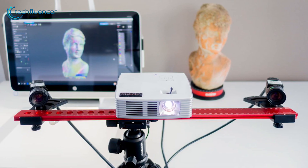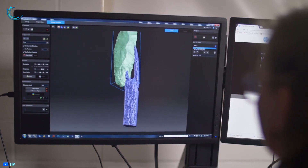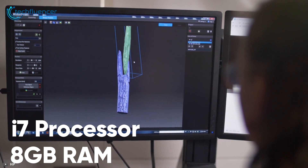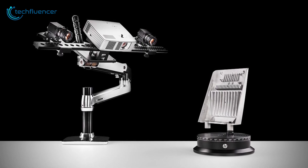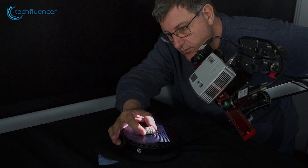The software is quite advanced, which is great for experienced users. You can also set the export resolution with the max being 2000. Rendering can be quite resource intensive and you will need something like an i7 processor and at least 8GB of RAM. To conclude, the HP 3D Structured Light Scanner Pro S3 is best suited to individual professionals that already have 3D scanning experience or are at least very tech-savvy.